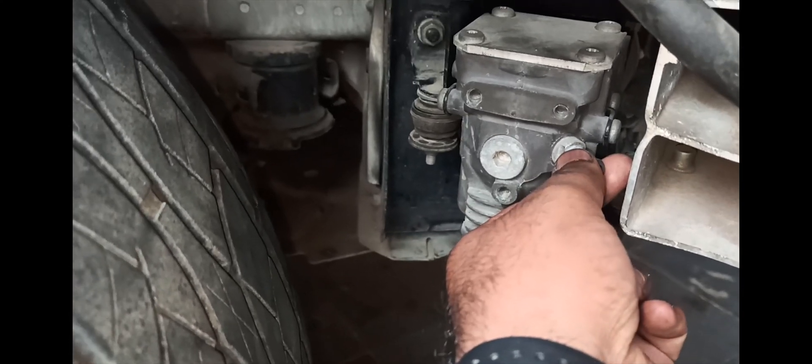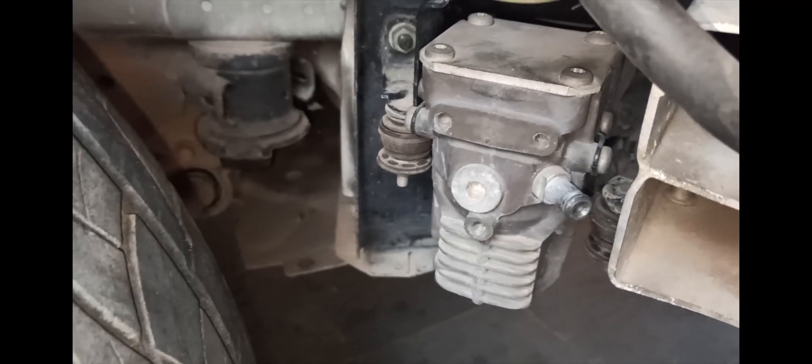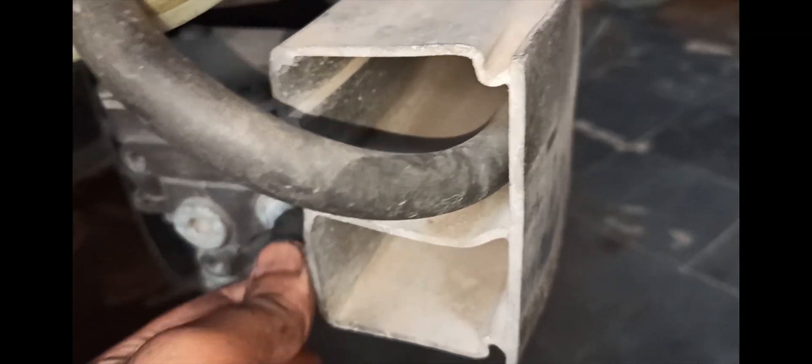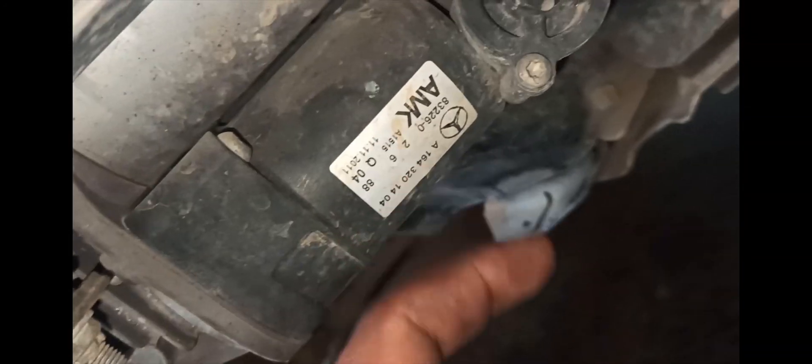Let me show you the basic setup. This is the air compressor, and that is the inlet which I am pointing to. An external pipe is connected with the inlet. The air enters through this pipe, and this pipe is fitted to the fender. This is the filter — the air enters into the pipe and goes through the filter to avoid any solid particles, and then enters the compressor. This is the motor which drives the compressor.